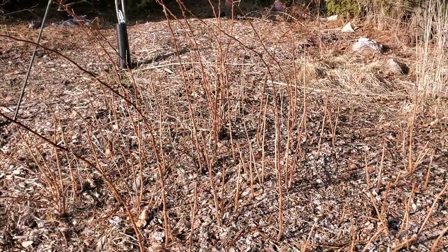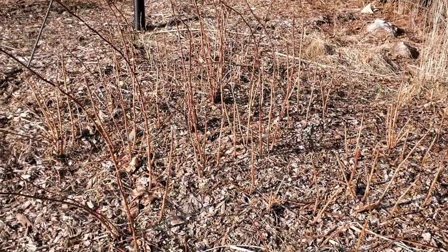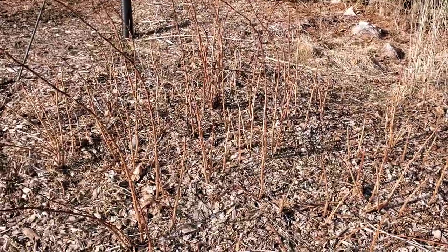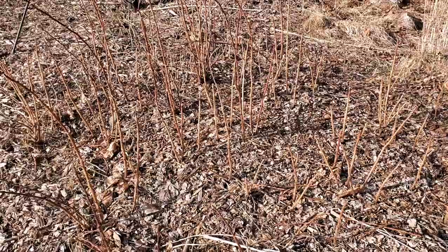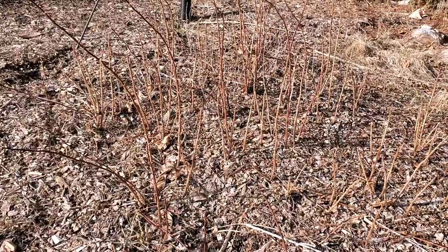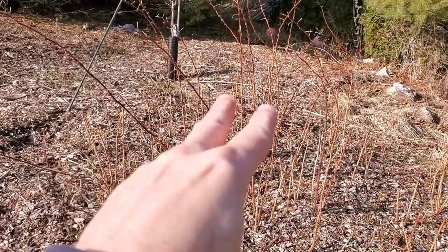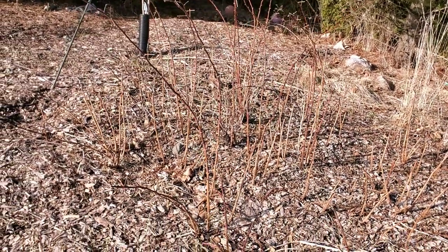For summer bearing or fall bearing varieties, which basically grow and fruit but then won't fruit again, you would basically mow this to the ground at the beginning of the season and just reset it completely, and then it would regrow and fruit on the same year's wood. This one's a little different, so I'll come in and cut these belt level.